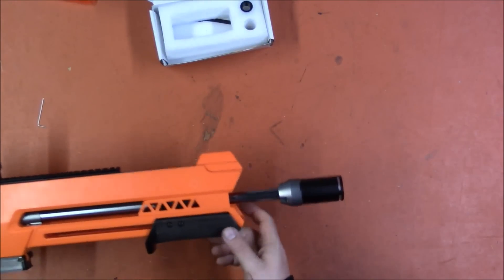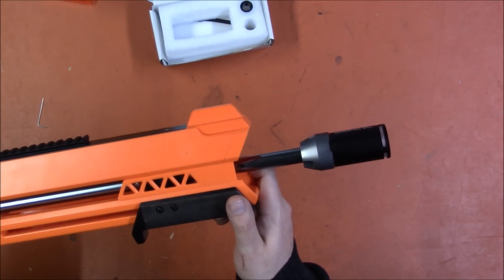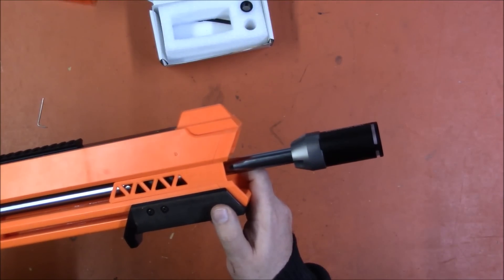That is really all there is to the functioning of it. I'm going to take it to the range and see what it does in daylight, and then do it again at night to see how well it lights up Nerf darts.